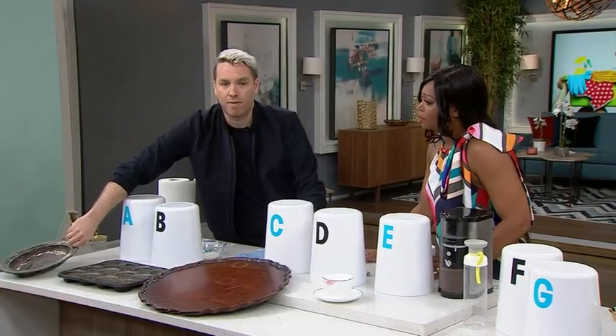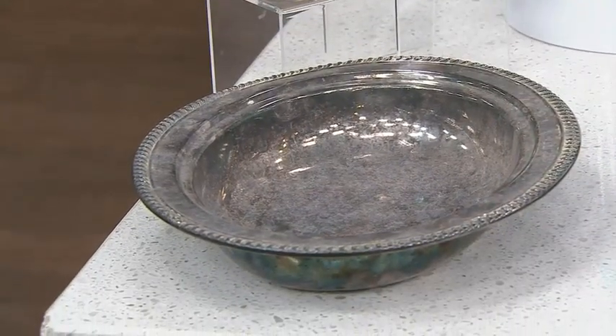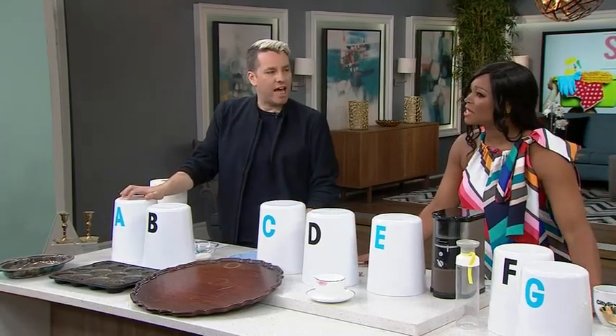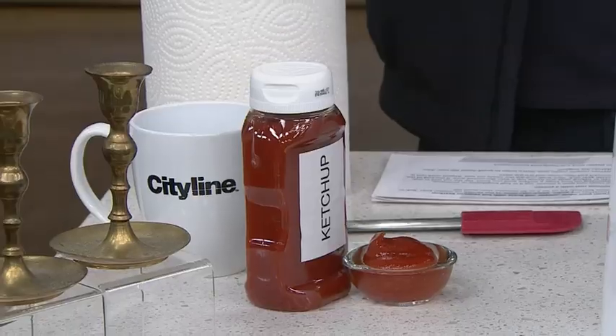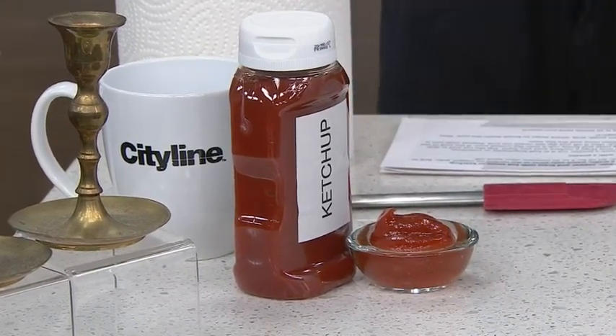We're gonna see if you can guess what food cleans what. The first problem, which is always pretty terrible — cleaning your silver, cleaning your old brass. People usually need heavy chemicals to do it, but you can do it with food. What do you think? I'm gonna say toothpaste.